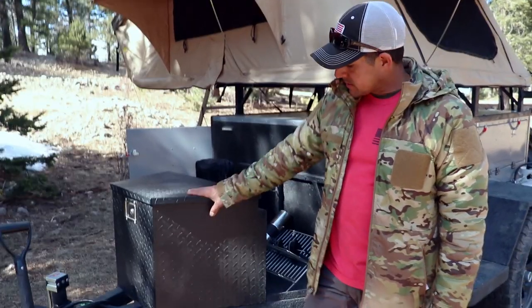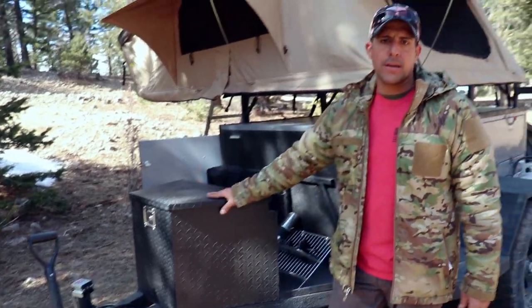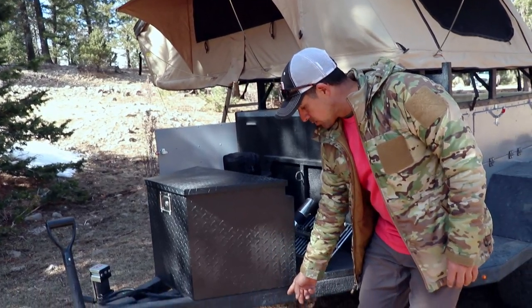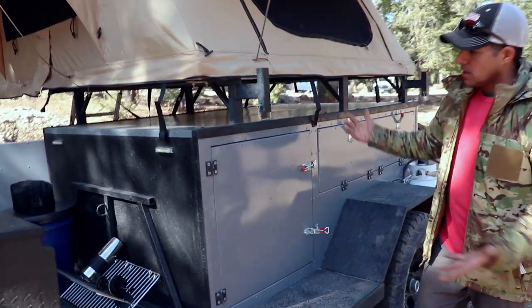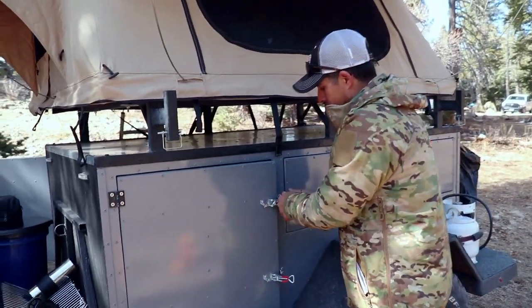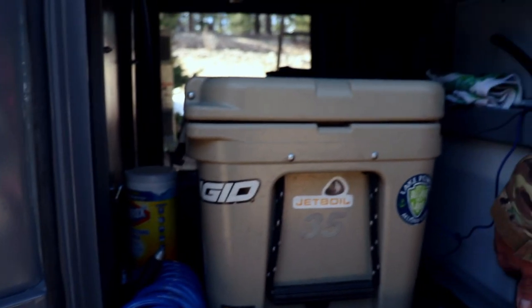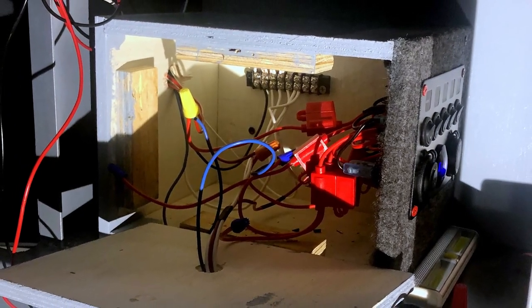Let's start off with the tongue box — this is just an aluminum tongue box bolted to the frame. This is where the brains of everything is. I've got some deep cycle batteries in here, and then the wiring goes through the tongue box, under the chassis, and into the main compartment. On this driver side, I've got two doors. The first door is kind of a pull-through where I keep my cooler. You'll see the water tank here — all that electrical from the tongue box runs into this box.